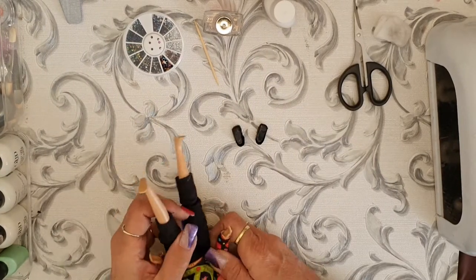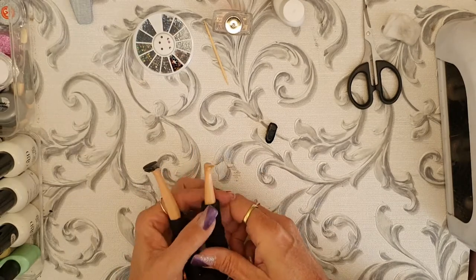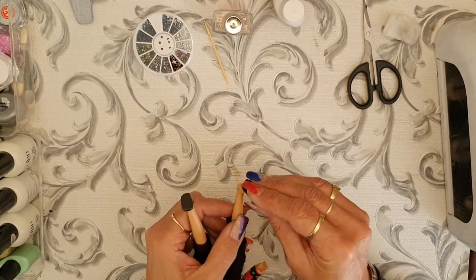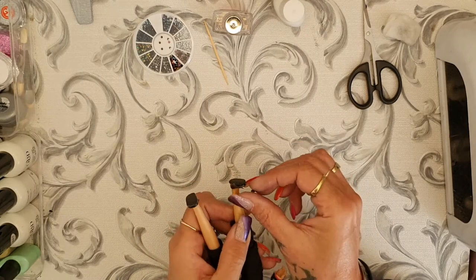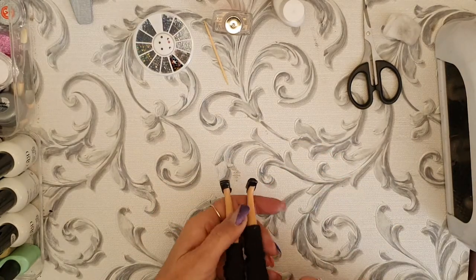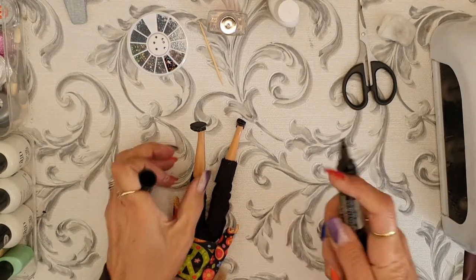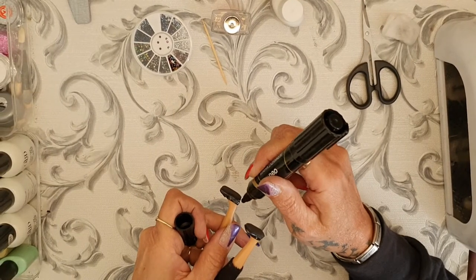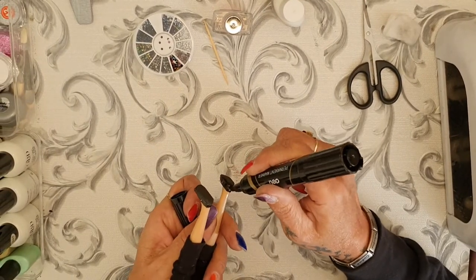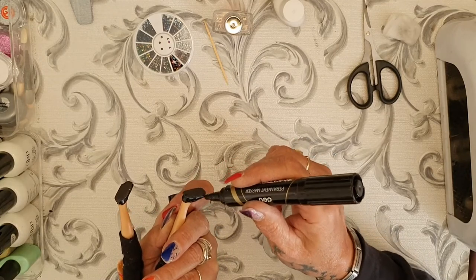I'll put it back on the foot since it's easier to work with that way. Then I'm going to use a permanent marker around the edge because the glue is showing — I want everything to be black and neat.